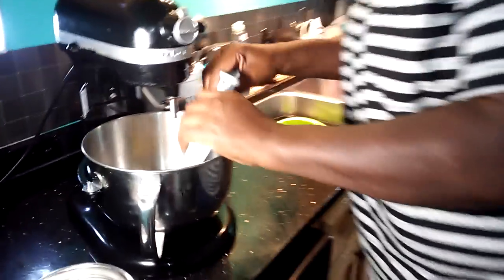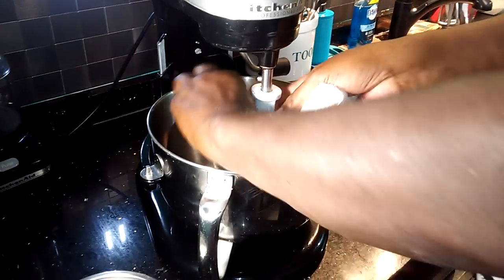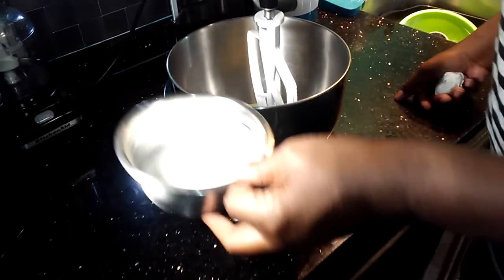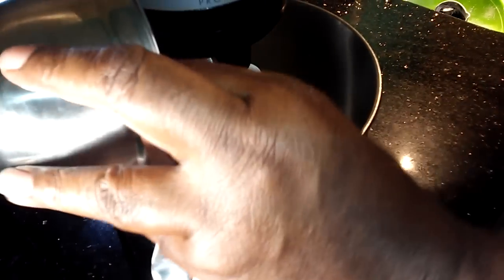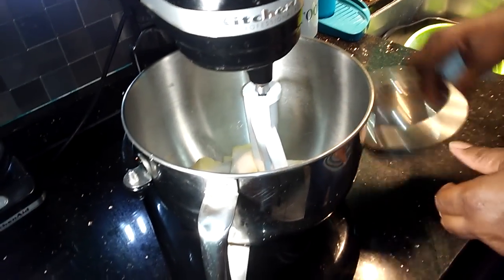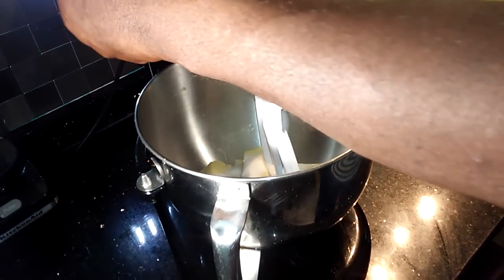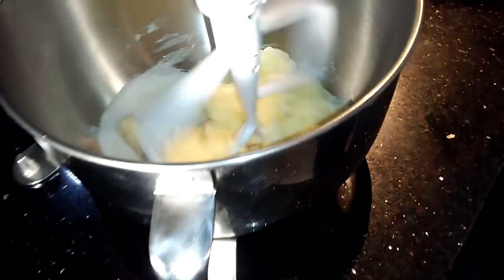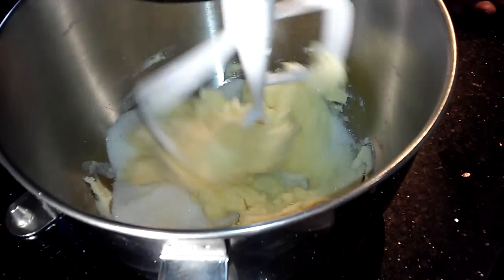Over here in this bowl, we're going to put our paddle attachment on, and we're going to cream our pound of butter and our cup of sugar. We're going to cream it for about four minutes.